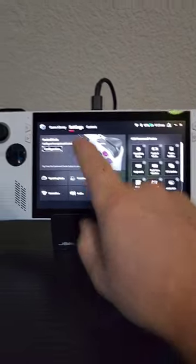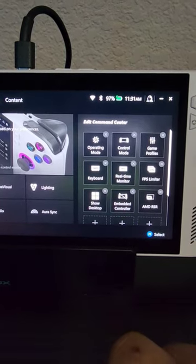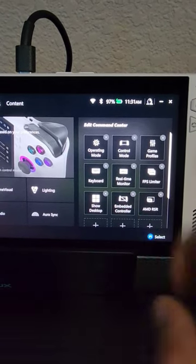To make sure you have this setting in your Command Center button, go to your Armory Crate and make sure this is enabled right there for your Command Center edit section.